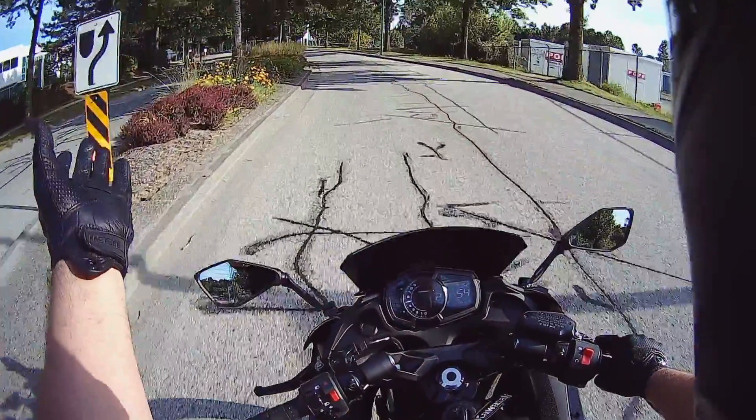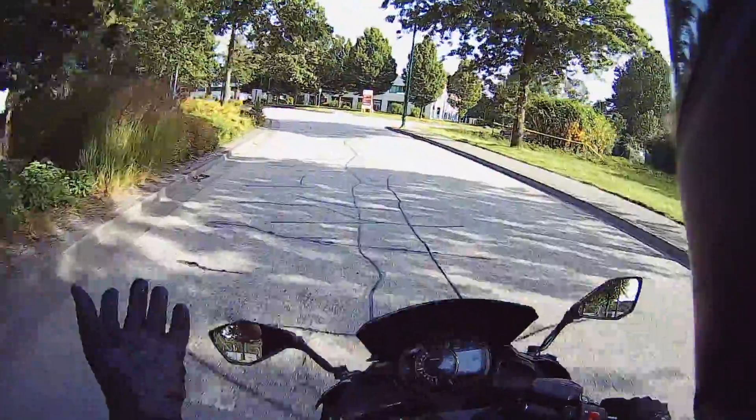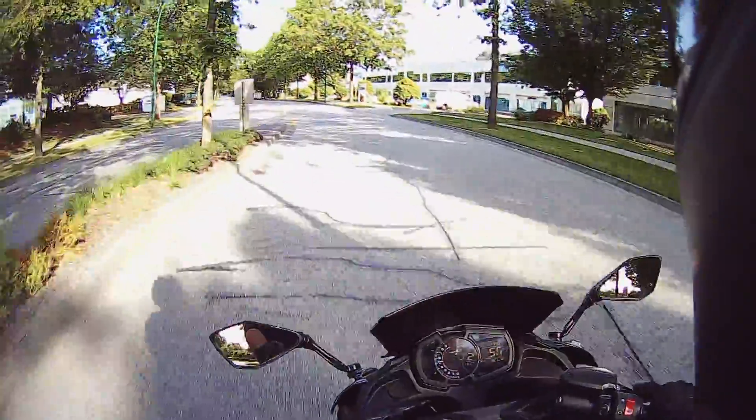Well, here we are, we're out riding. So beautiful — it's amazing how beautiful this day is. I'm gonna be out here pretty late tonight, I'm telling you, it's gonna be so much fun.